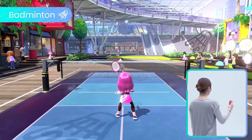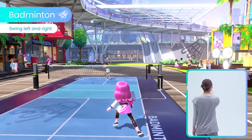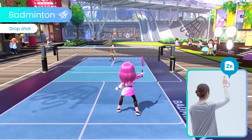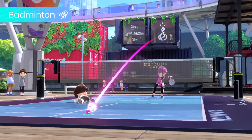Enjoy a one-on-one rally naturally in badminton. Hit the shuttlecock left and right, and perform drop shots to throw your opponent off balance. Seal the deal with a powerful smash shot.